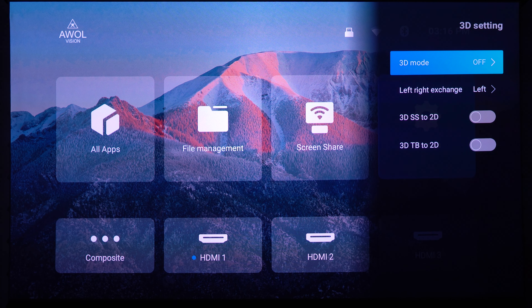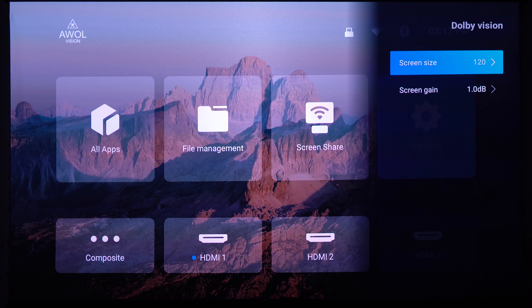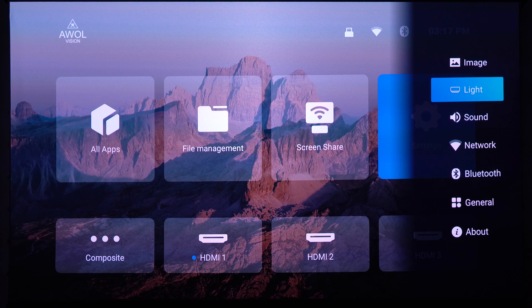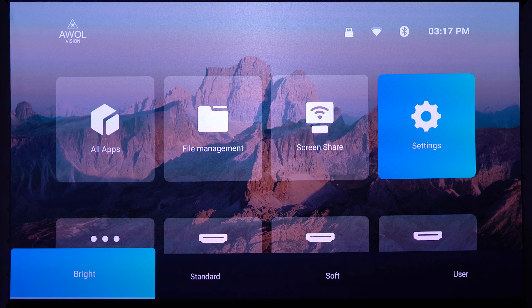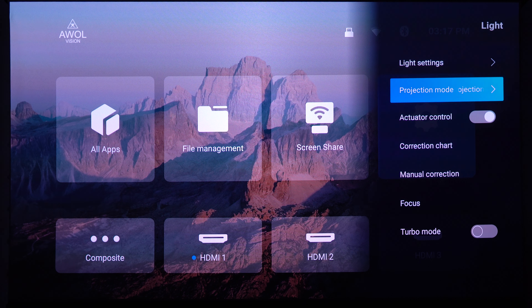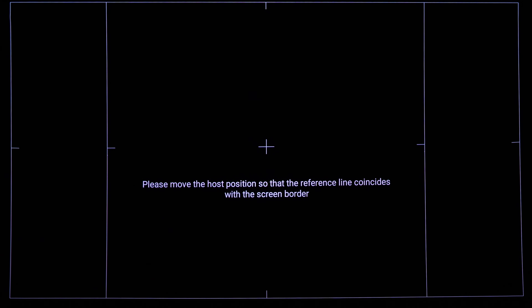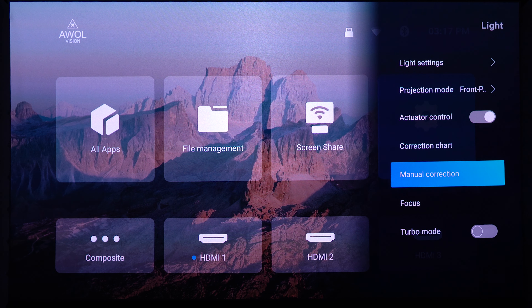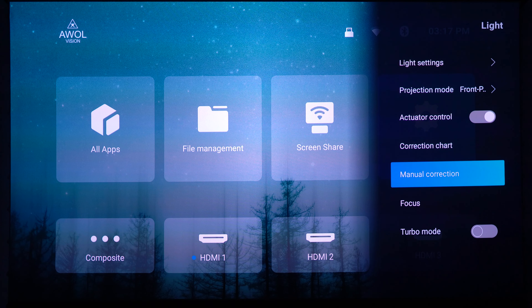There's a zoom mode currently on auto, 3D settings to enable 3D mode, and Dolby Vision. Screen size is set to 100 — I need to change that to 120. Under Light settings you can set the light mode to bright, standard, soft, or user — I'm using bright, the highest setting, which gives us the peak 3000 lumens. The actuator control and correction chart are very helpful for getting keystone and focus correct.